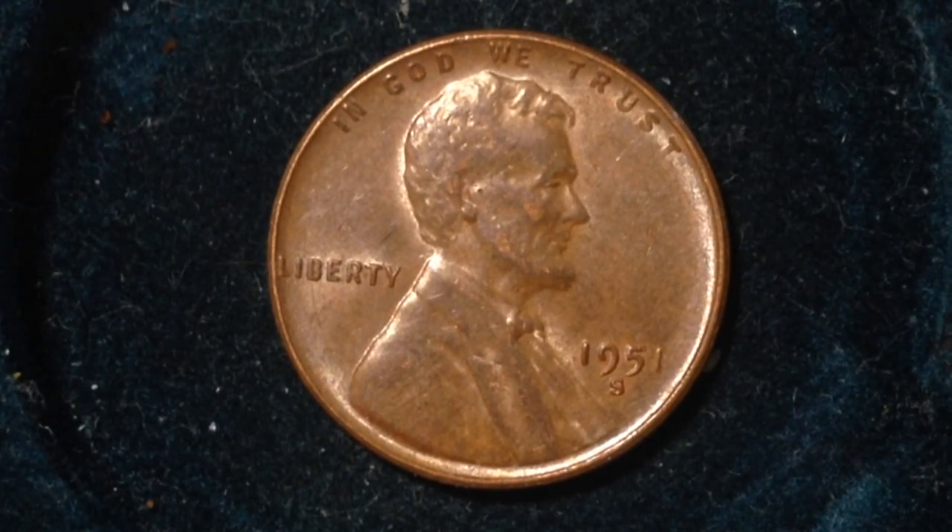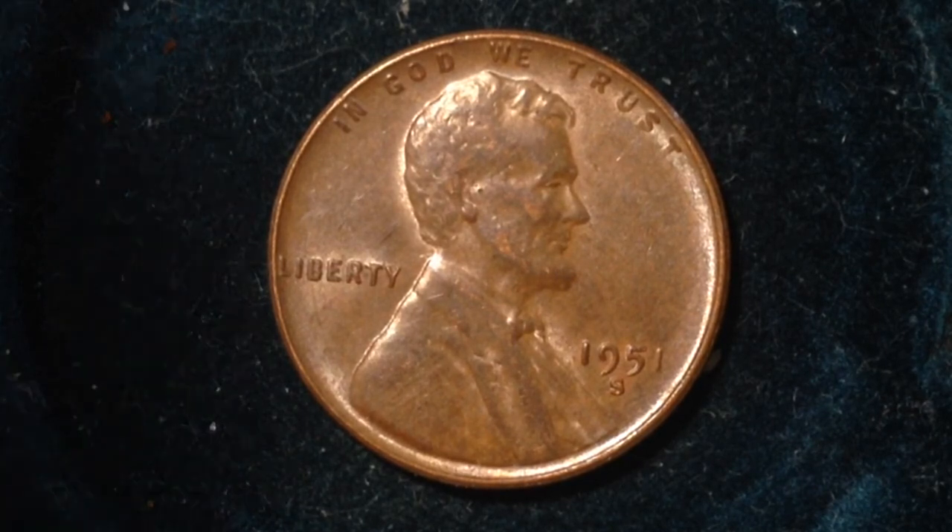This particular series of wheat pennies was made from 1909 to 1958. After 1958, starting in 1959, that's when it switched to the Lincoln Memorial penny on the reverse. So here's a look at the penny.